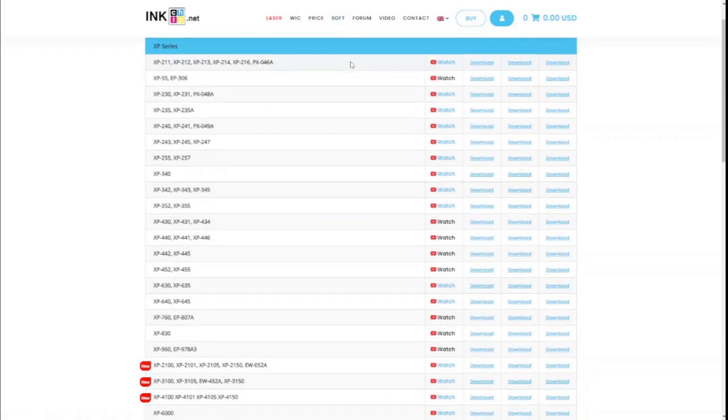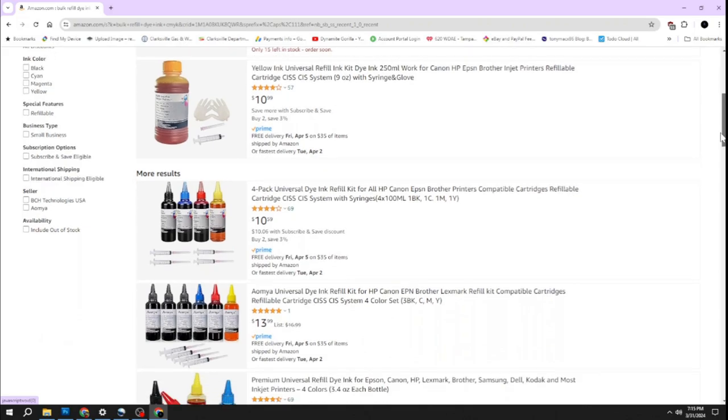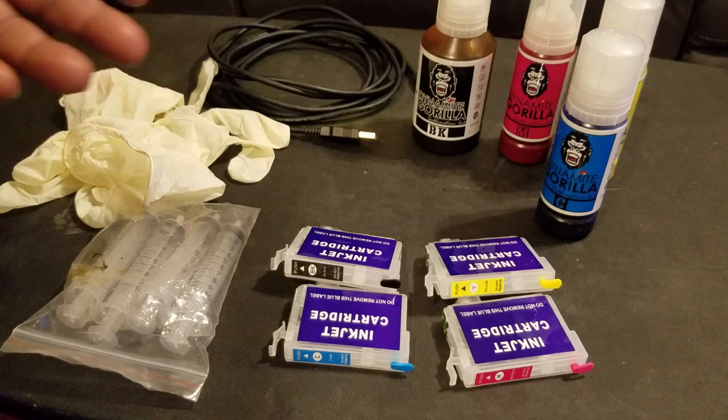So to get around that, I'm going to be installing chipless firmware so that I can use sublimation ink. But if you aren't into sublimation, the chipless firmware will allow you to use cheaper bulk refill ink. So the first thing I'm going to do is make sure I have all the items I'm going to need for this conversion.